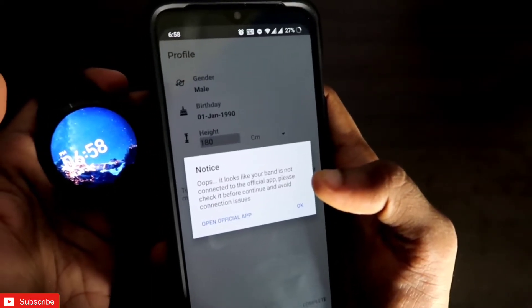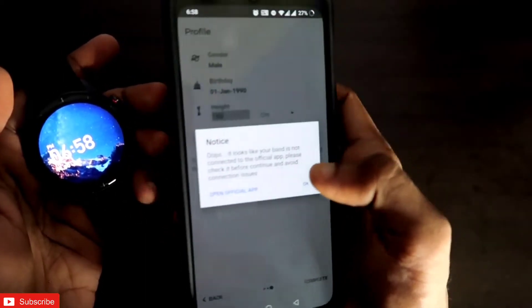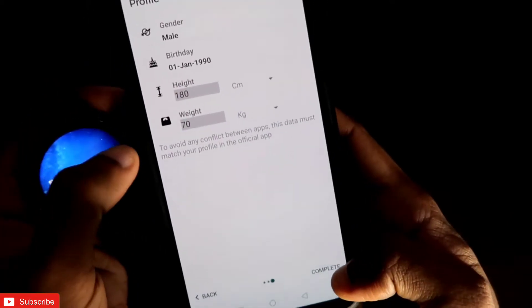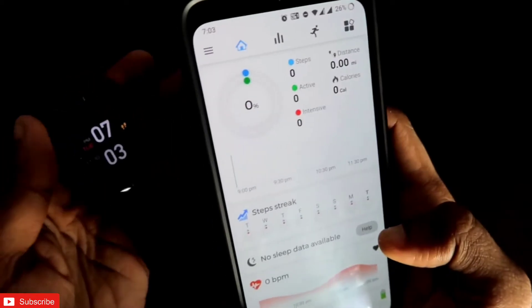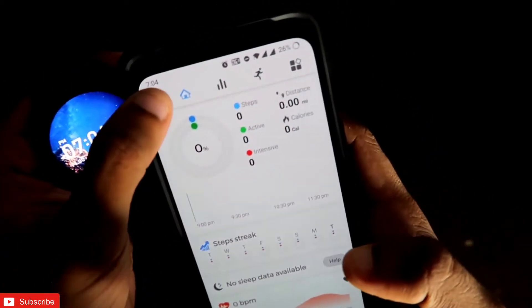If you have the Amazfit GTS2 Mini connected in the Zepp app and you want to use the GTR 2E in the Notify app, you need to activate the Amazfit GTR 2E in the Zepp app for it to work with Notify. Click OK, fill in the required information, and click Complete. The watch will be added and you can use it with the Notify app.